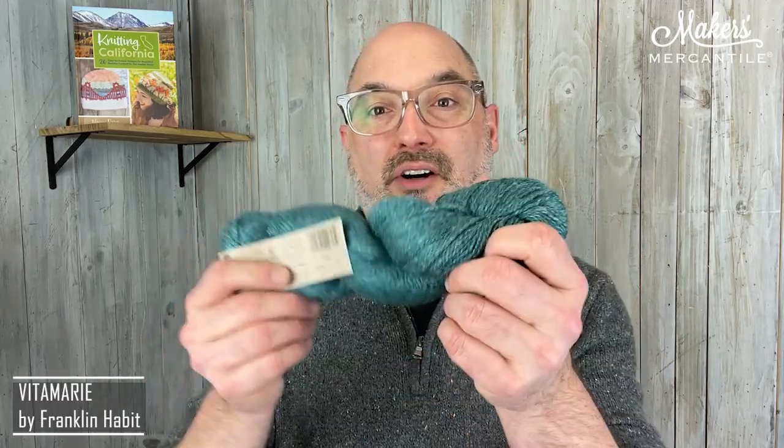Or if you don't have Ravelry or you don't use it, we'll send the pattern to the email address that you use when you check out. We'll print a copy of it and include that copy with your yarn. When it shows up, you can wind it and get cast on and be ready to go.